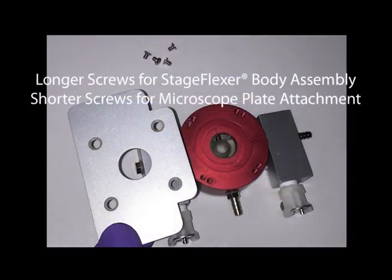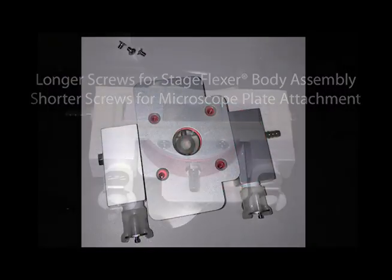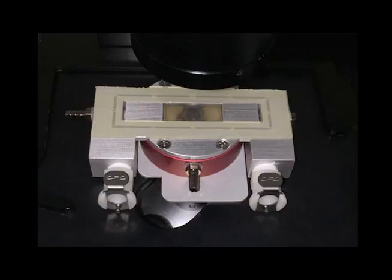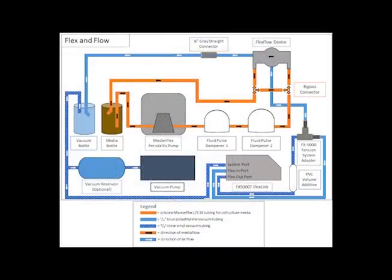If needed, attach the microscope base plate to the bottom of the stage flexor body with the four provided screws. Your FlexFlow device is now assembled. Next, we'll connect the tubing and set up the flow system. It may be helpful to put all your system components in their desired position before cutting the tubing.